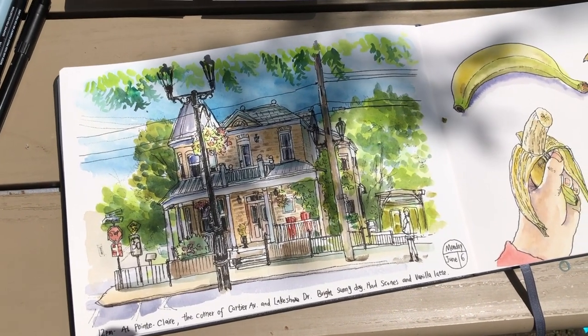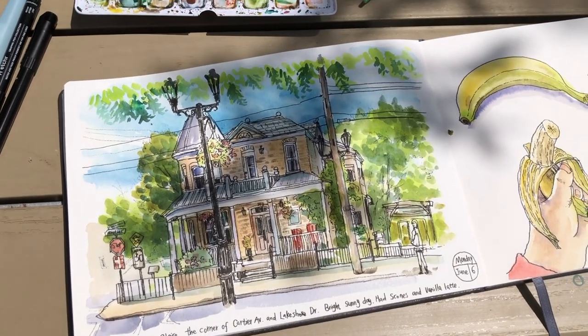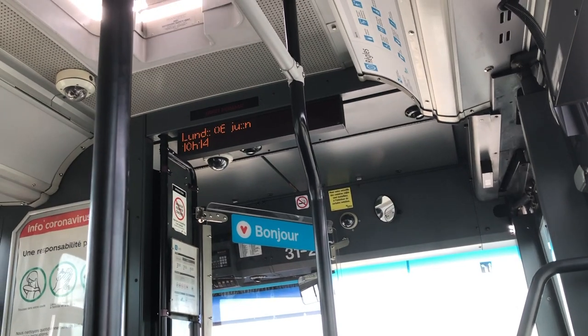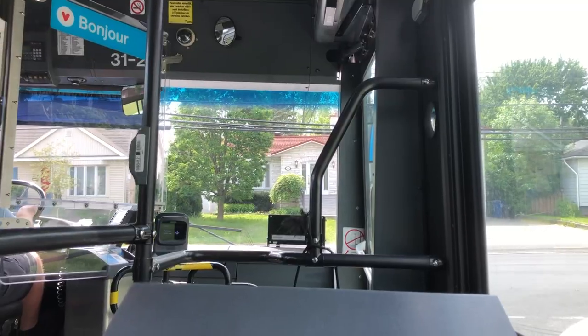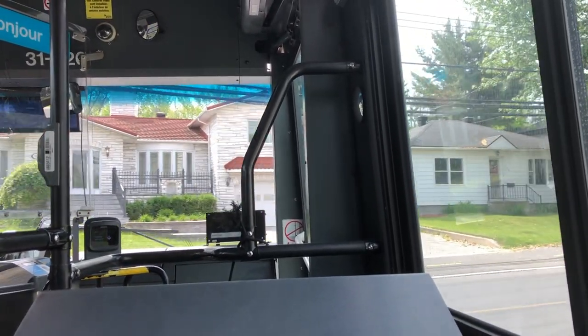Hi everyone, it's Becky here. Welcome to another new tutorial video on my YouTube channel. Today I'm going on a little trip to Point Claire with my parents. Point Claire is a little village west of Montreal — it's about a one hour bus ride from where I live in Montreal.